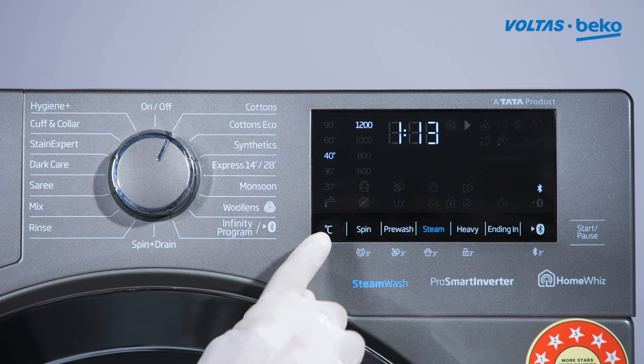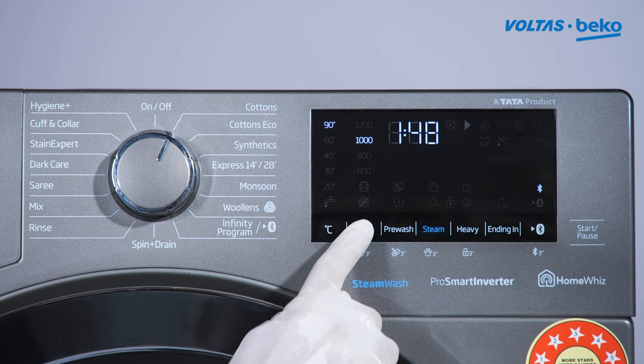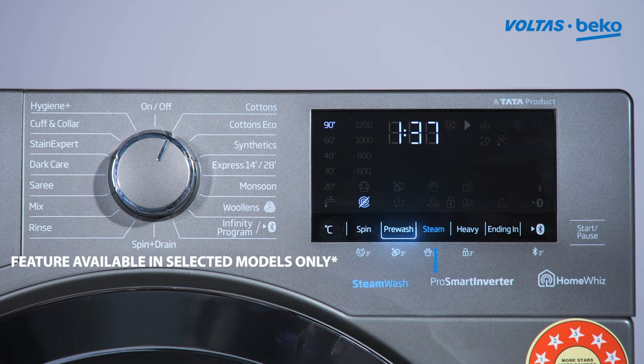Temperature can be set manually between 20 degrees Celsius to 90 degrees Celsius. Spin speed can be set between 600 to 1200 RPM. The spin button can be used to select rinse hold and spin off functions.